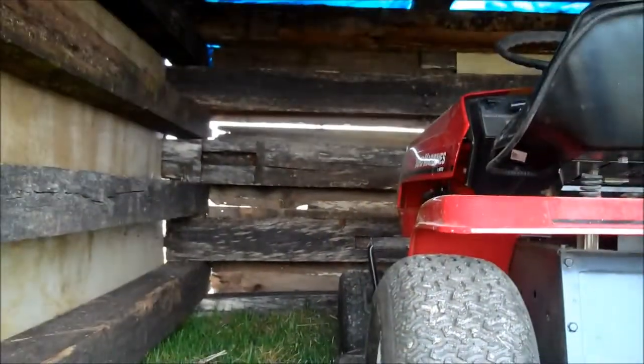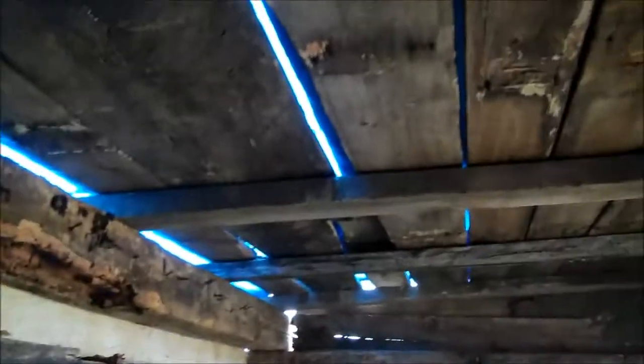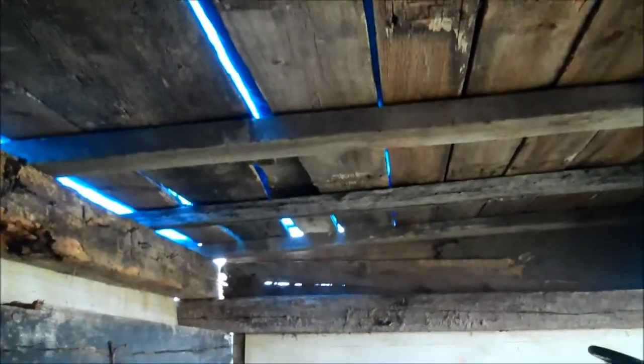There's plenty of room in here. I just put a blue tarp on top so the rain doesn't drip in, and then I got wood on top to hold the tarp down.